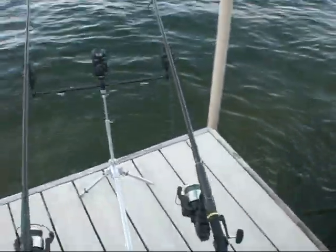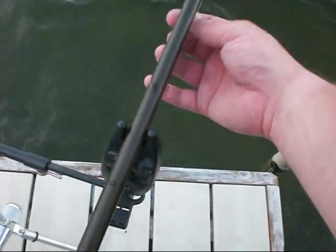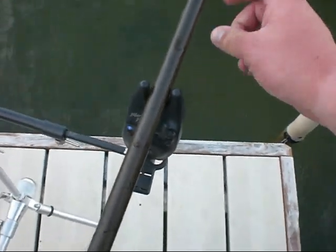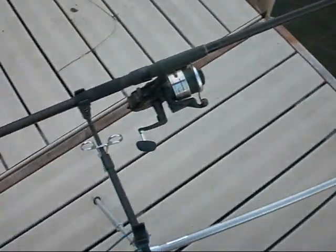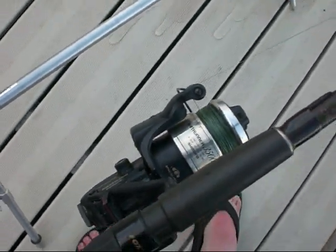Here's the rig we're using. Got bait alarms on there, so when the fish starts taking the line, that light goes on and the alarm starts going off — same thing with both of these. Got the bait runner reels on there, Shimano bait runner, so it's in free spool.